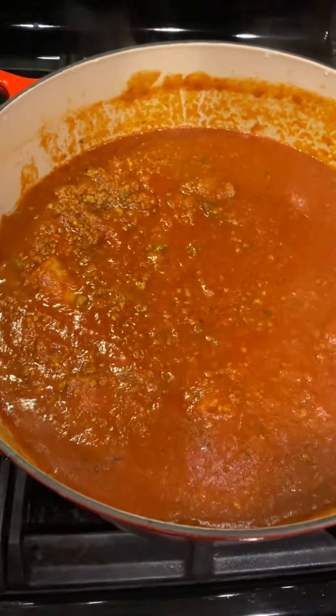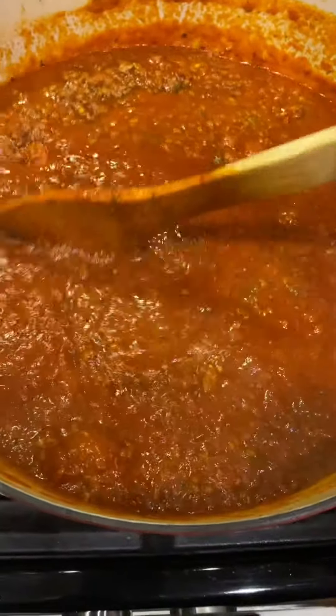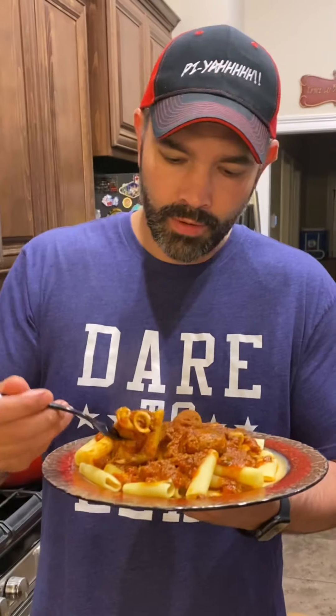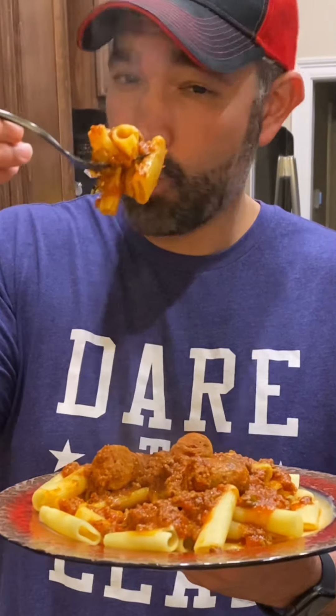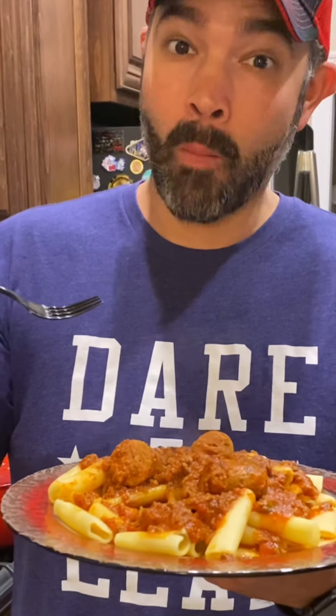And there you have it, ladies and gentlemen — meat sauce and green onion sausage. Look how pretty that is. That is so good right there. Mmm, I about burned my mouth right here though. Worth it. I can see it in my face — it was good. And that sausage? So tender, so delicious.